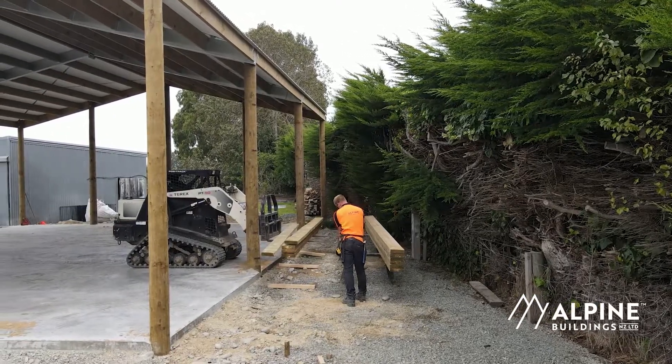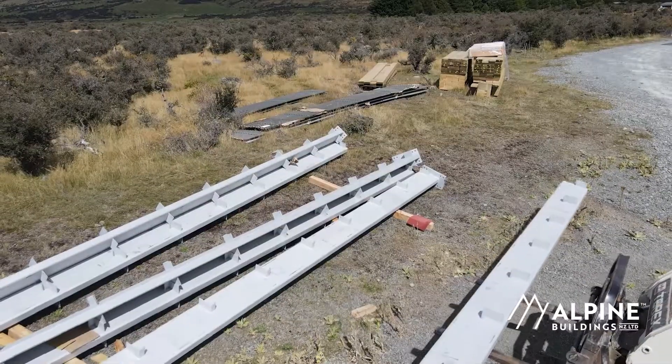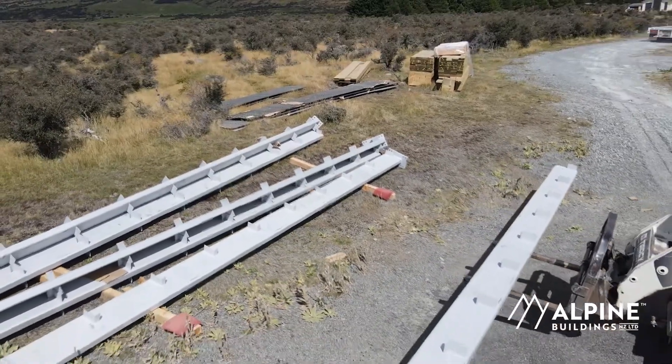Andre Nicolai based in Kaiwaka, basically building sheds nowadays. Used to build houses, went over to building sheds about six, seven years ago — probably closer to seven now — and just been doing that ever since.